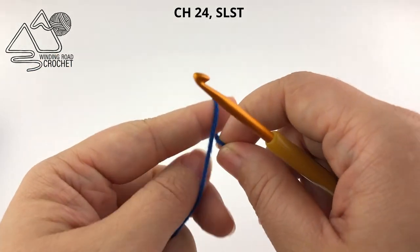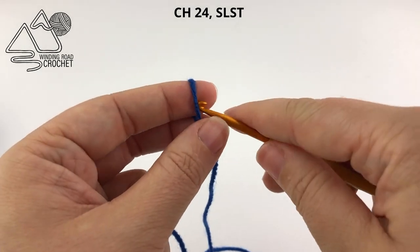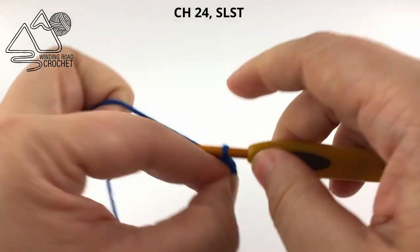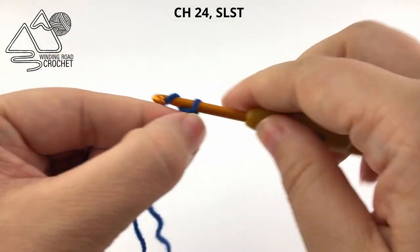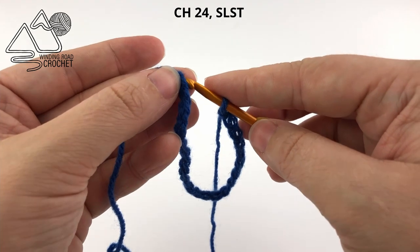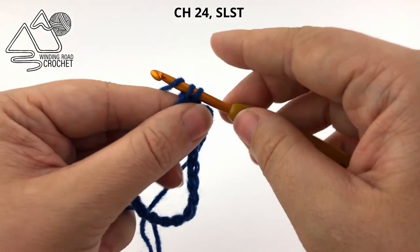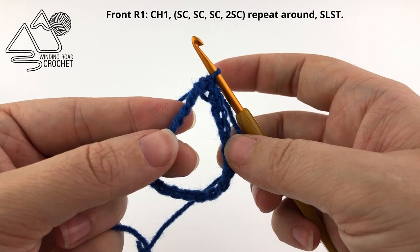Now we are going to create the frame for the front of our ornament. We are going to start with a slip knot and we are going to chain 24 to make that window opening so you can see the picture. Once we have 24 chains, we are just going to slip stitch to the very first chain.